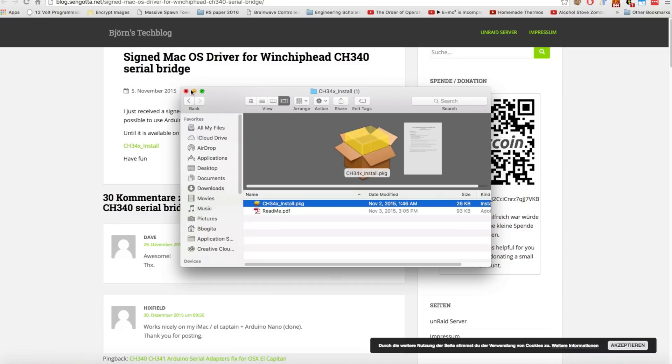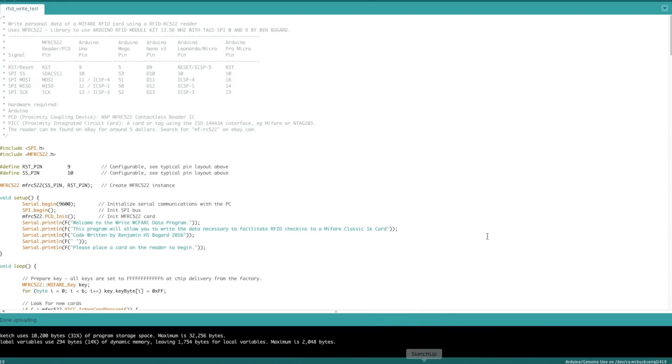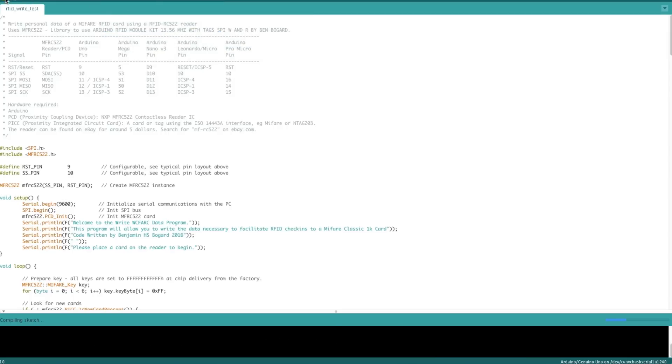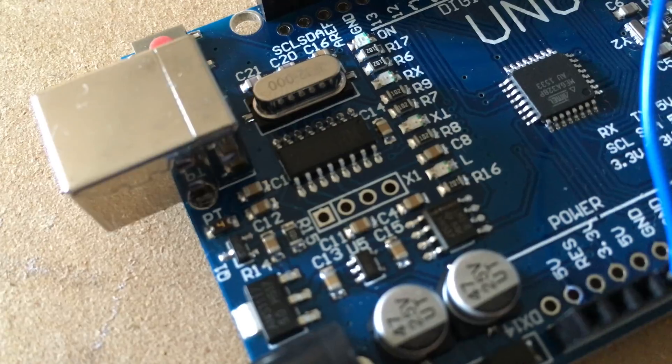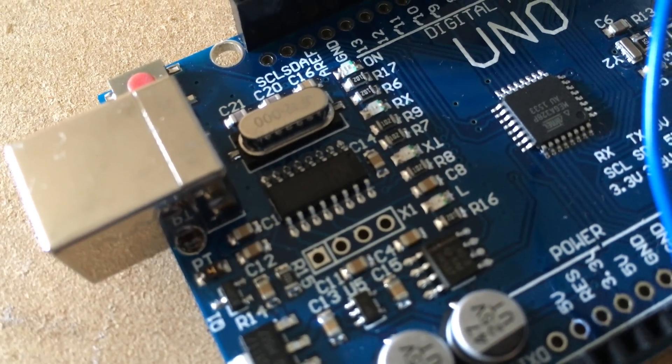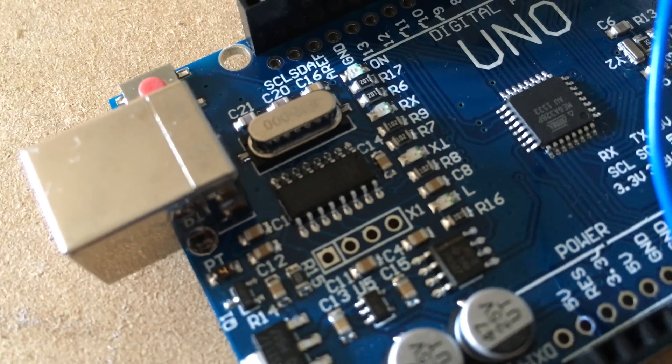When your computer reboots, go ahead and open up Arduino again. If you click on Tools and Port, you'll see it there: DEV CU WCH USB Serial followed by some letters and numbers — that is going to be your Arduino Uno. Go ahead and click on that, and you are now able to verify and successfully upload the sketch to the Arduino. Congratulations, you're done! No longer will this pesky CH340 driver chip keep you from using your Arduino clones with your Mac.